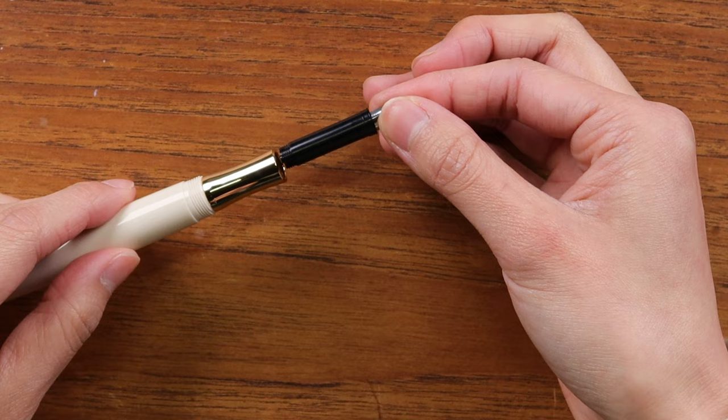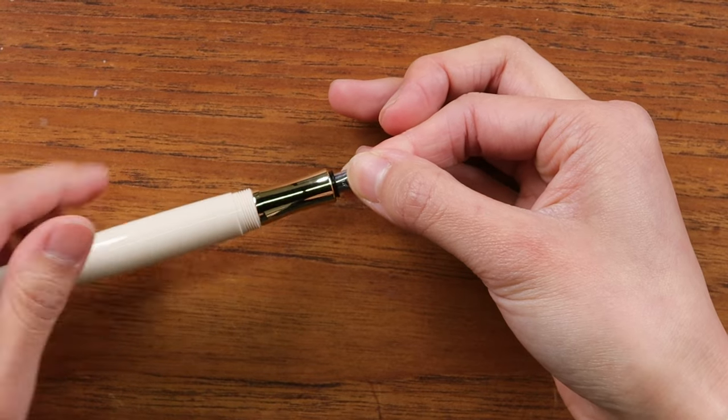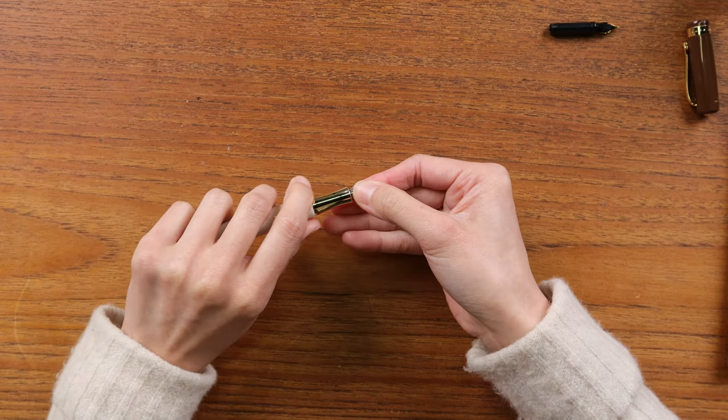Then twist the nib out — just keep twisting and it will come out. That's how you remove a Kaweco nib from a metal-body pen. To insert the new nib, since the components are identical, just take your calligraphy nib, insert it, and twist the other way until you can't twist anymore. And just like that, you've swapped the calligraphy nib onto your Kaweco metal-body pen.